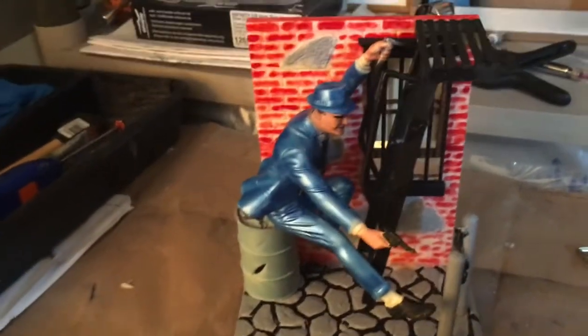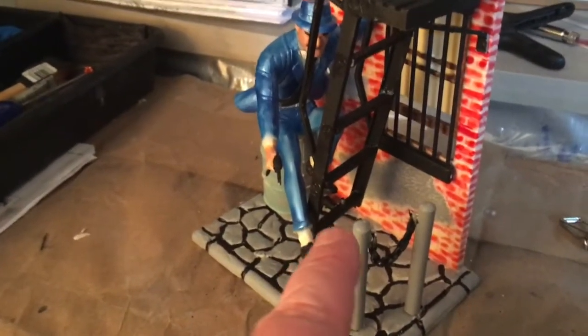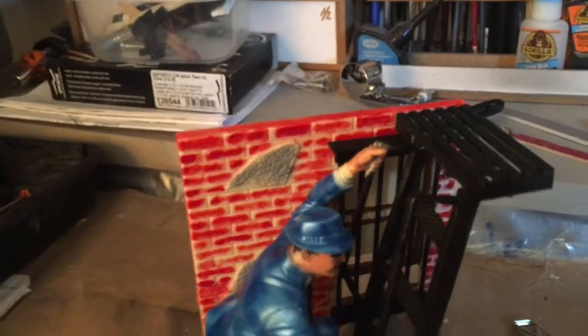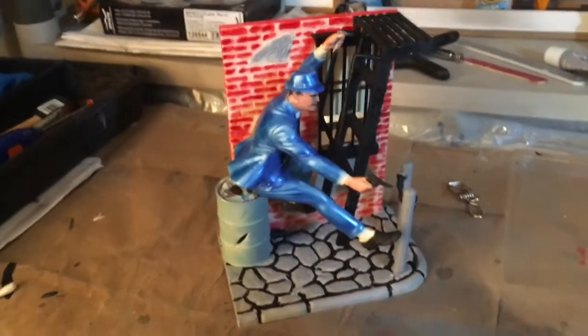Don't try to put the foot in at the bottom where the pin is right away — there's a pin on the bottom of the step. Try to do it afterwards. You've got to get that hand and elbow glued on there first, then let that dry. So there's Dick Tracy, all done.